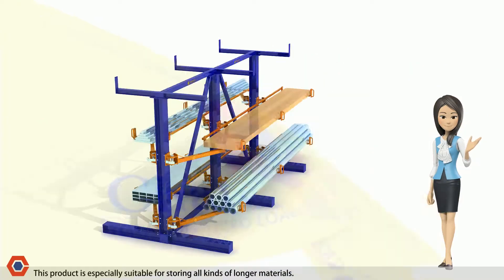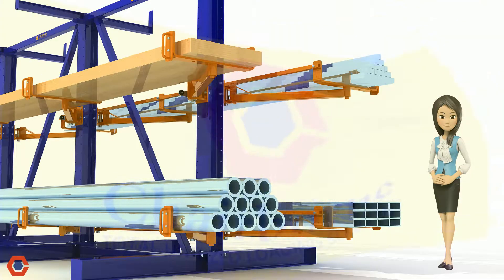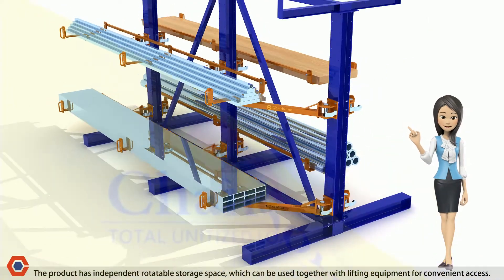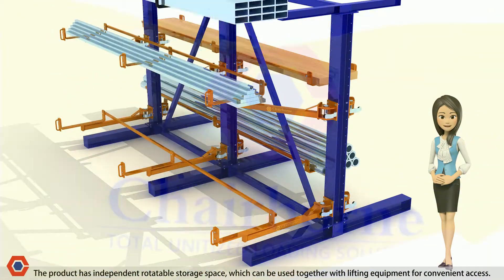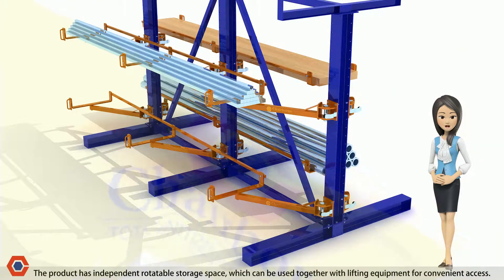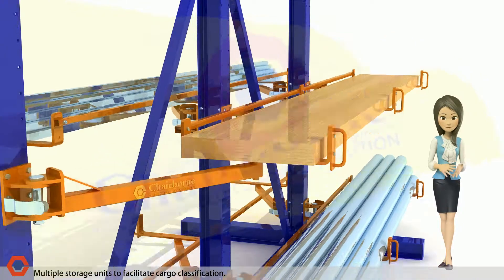This product is especially suitable for storing all kinds of longer materials. The product has independent rotatable storage space, which can be used together with lifting equipment for convenient access. Multiple storage units facilitate cargo classification.